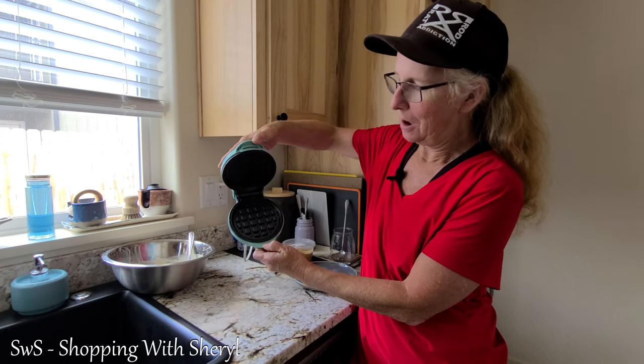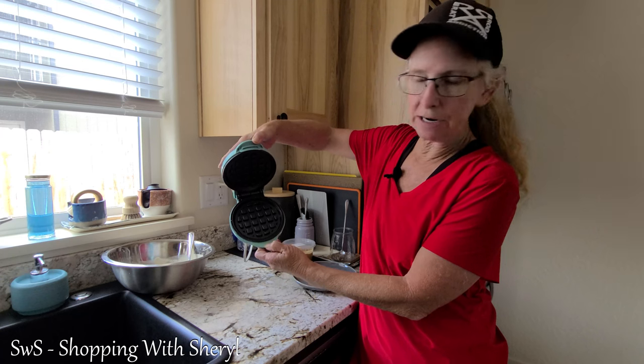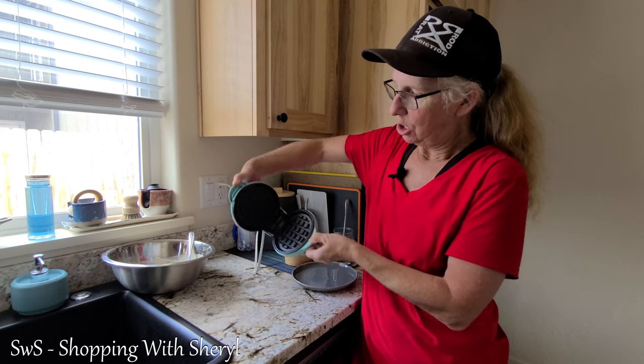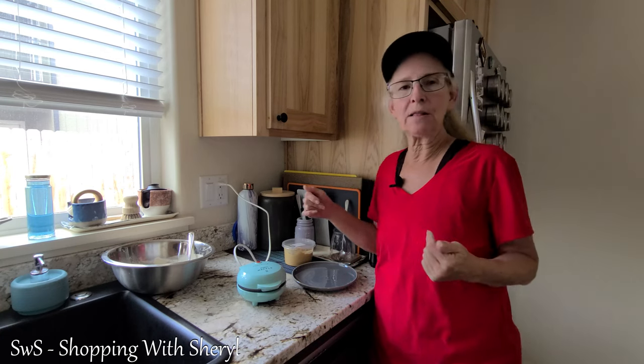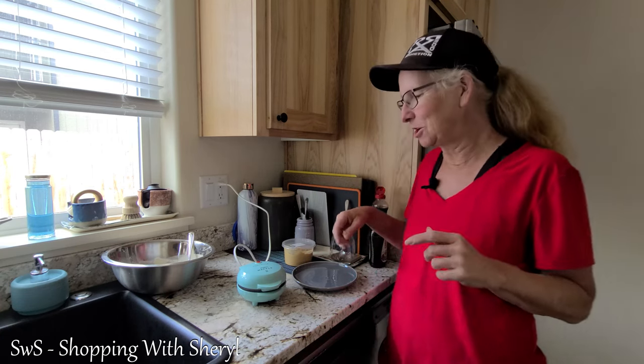I just used it a little bit earlier, but it is non-stick inside. You get the waffle on both sides. They say you can use it for hash browns, a variety of things. There will be a link in the description — it will be an affiliate link. If you use my link and make a purchase, I may make a commission.